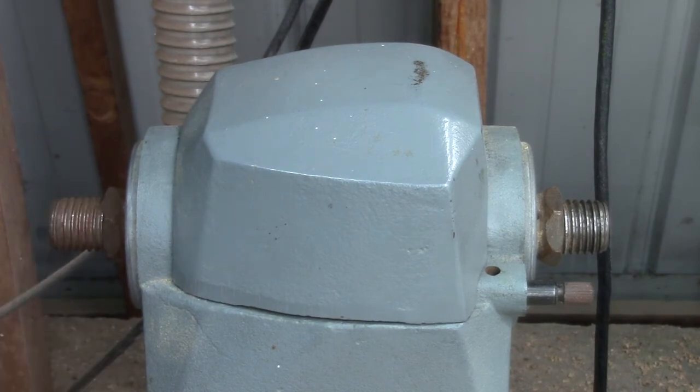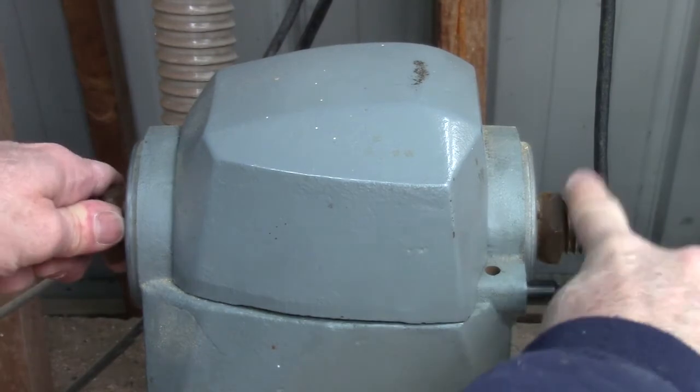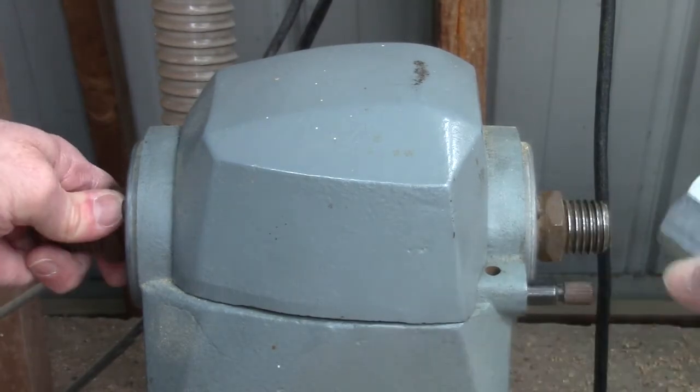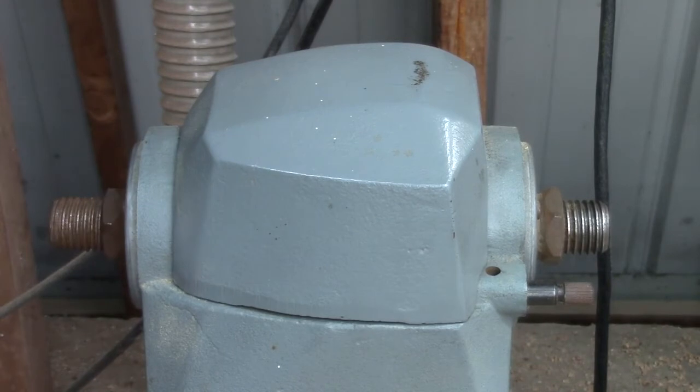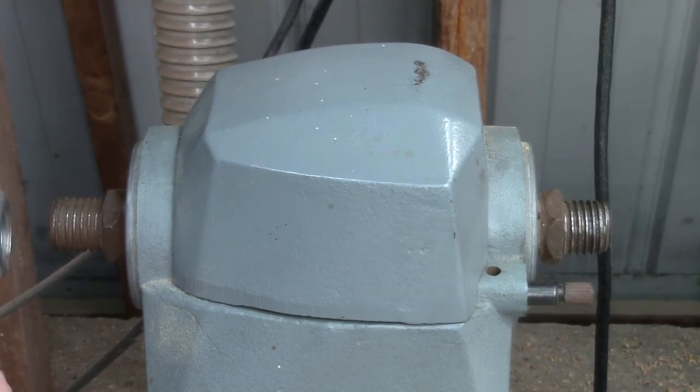The reason for this is so that as the machine turns, anything threaded on here will tend to resist turning and tighten. Same thing over here — as it spins this way, the nut or anything screwed on it will tend to tighten. In other words, the turning of the machine will tend to tighten whatever's threaded on there, as opposed to loosening it.